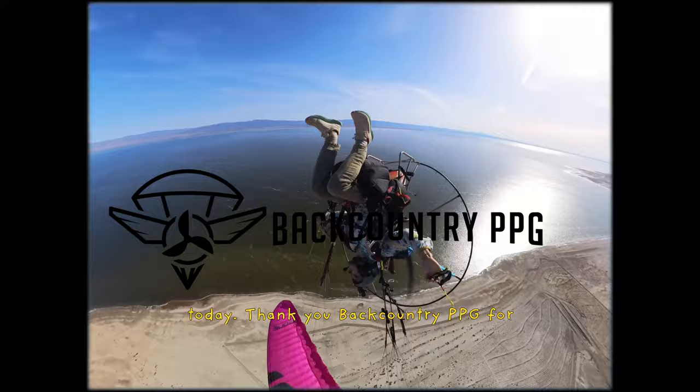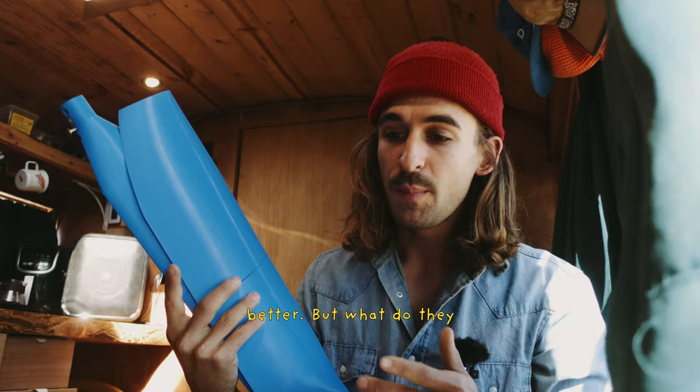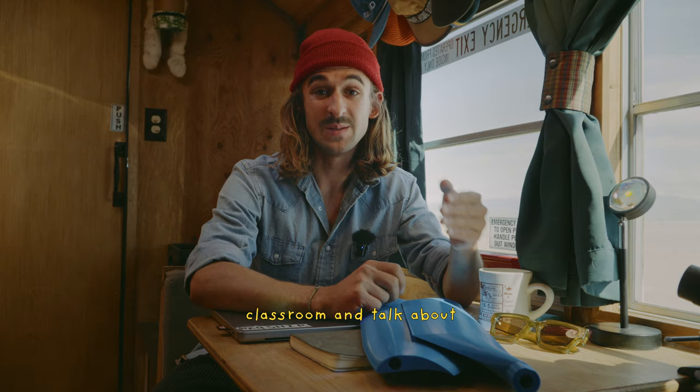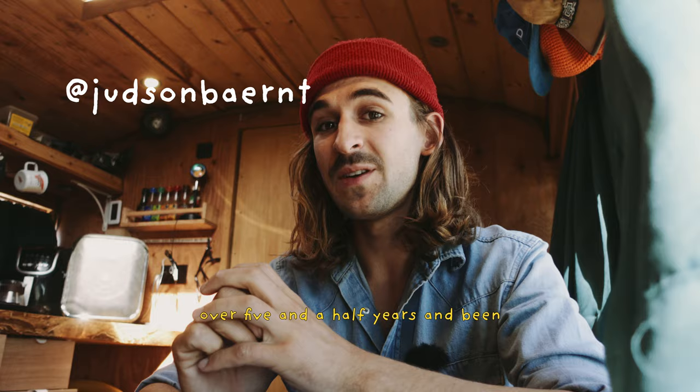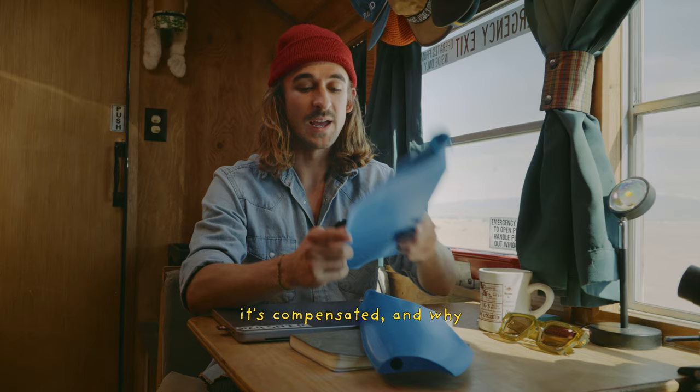These 3D printed fins promise to change the way my paramotor flies for the better. But what do they do and why are they blue? To understand this we need to go back to the classroom and talk about torque and paramotors and how it's compensated. My name is Judson. I've been a paramotor pilot for over five and a half years and been teaching it professionally for three and a half. Today we're going to talk about torque, how it's compensated, and why these fins.